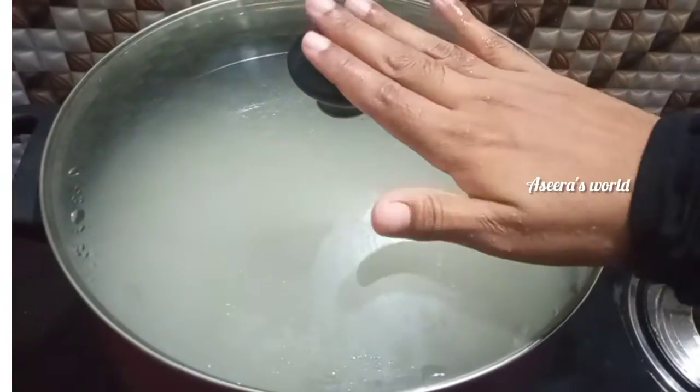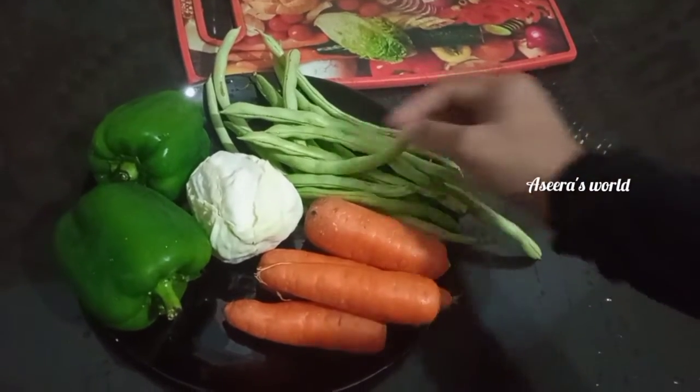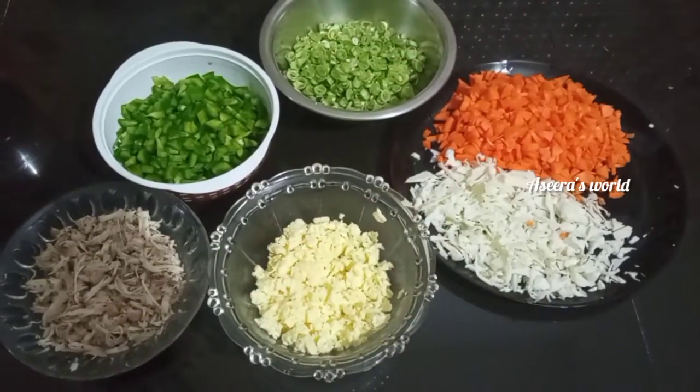I am going to cut the vegetables for the fried rice. I am going to cut 3 carrots, beans, cabbage and carrots.